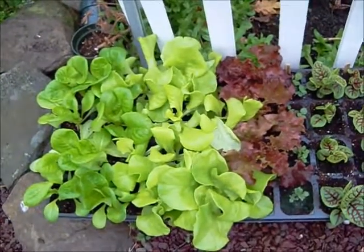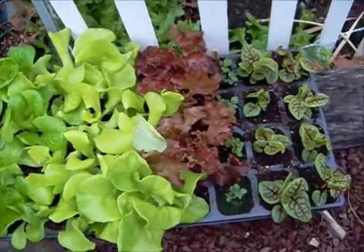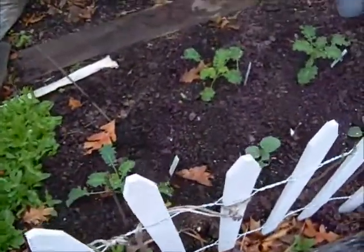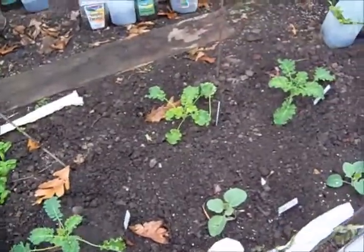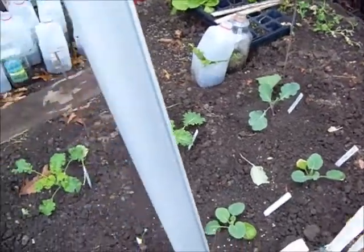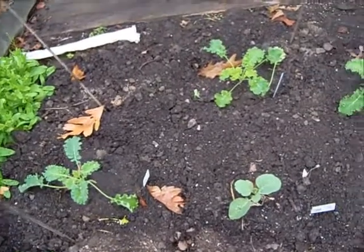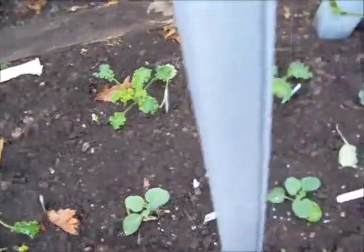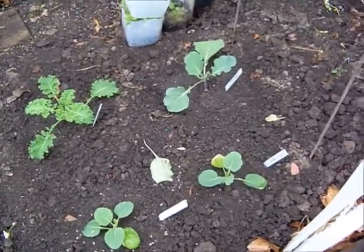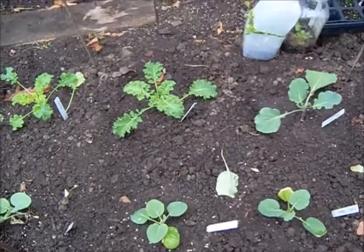I have some lettuce transplants and some red vein sorrel that I plan to put in with the blue curled kale, the savoy cabbage, and I have one Copenhagen cabbage. I'm just going to put them in between, and the reason why I'm interplanting is to use some of this wide open space while I can. The lettuce will grow, I'll harvest it, and the cabbages and kale will grow and fill in the space.